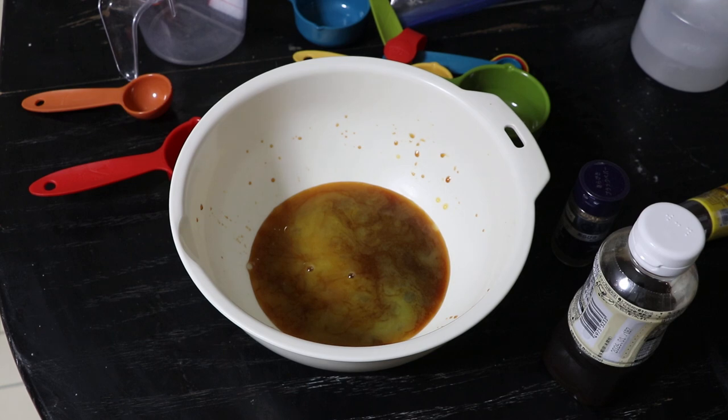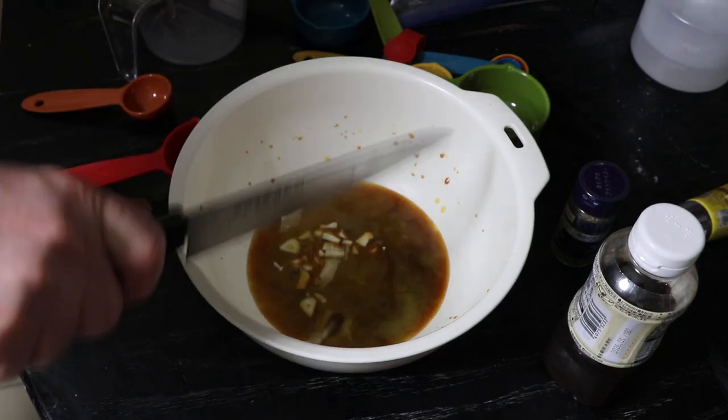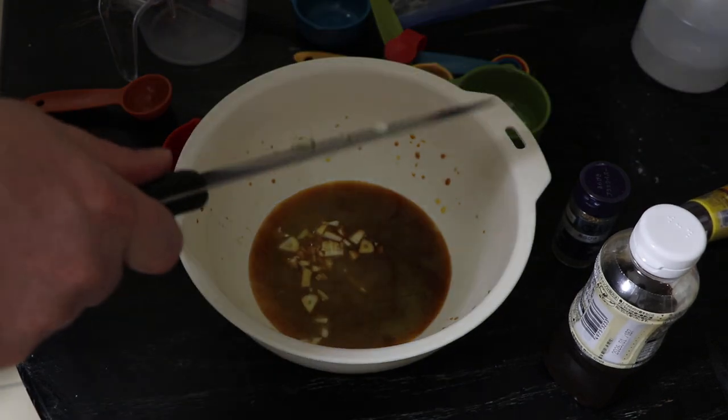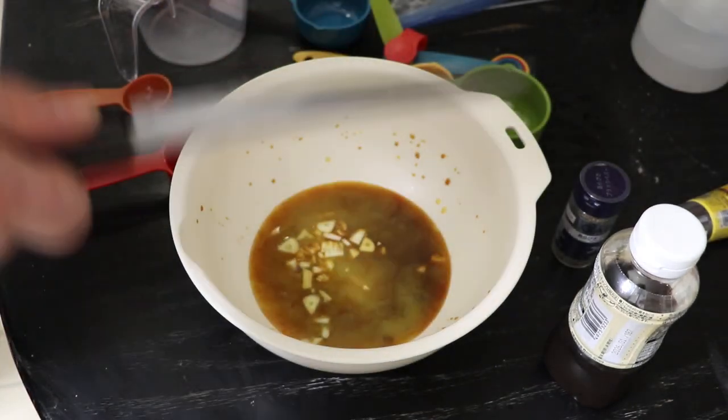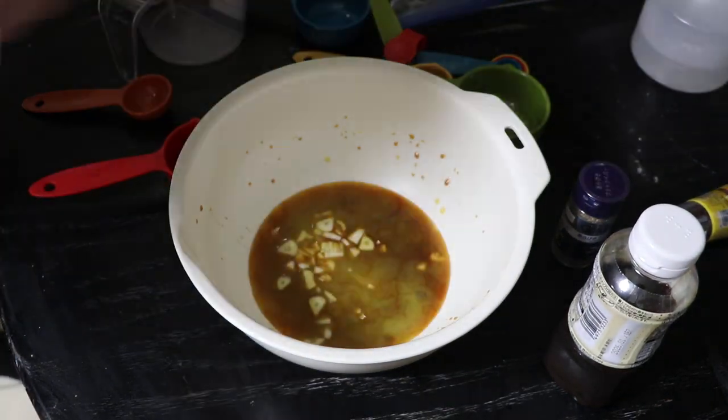One of them says three cloves of minced garlic, the other one says two cloves of minced garlic — well, I'm going to go for three. Why not have as much flavor as possible. So there's my minced garlic.